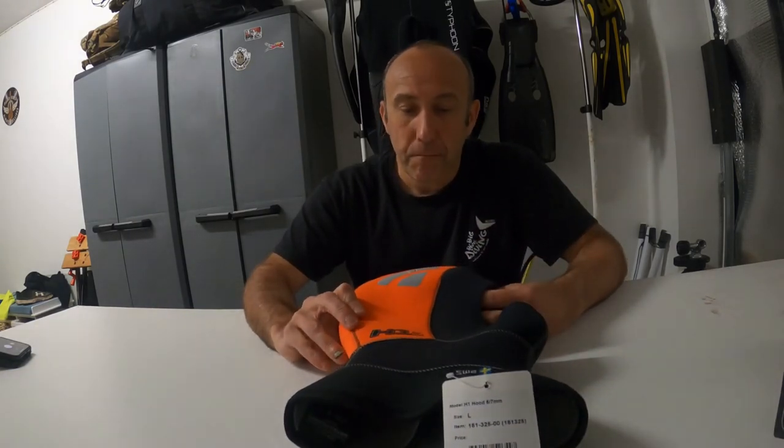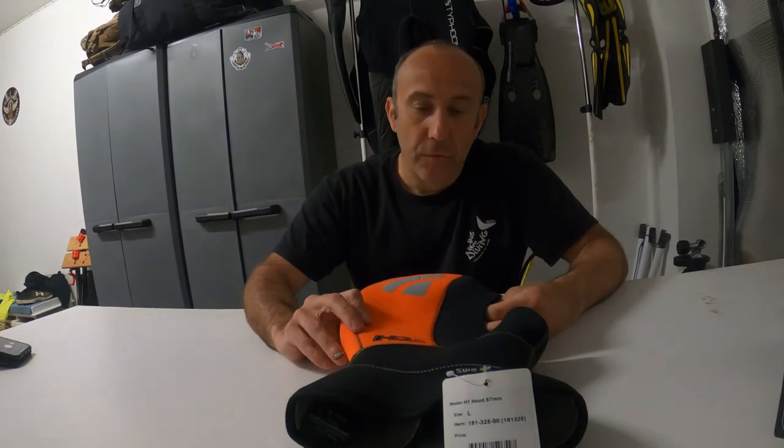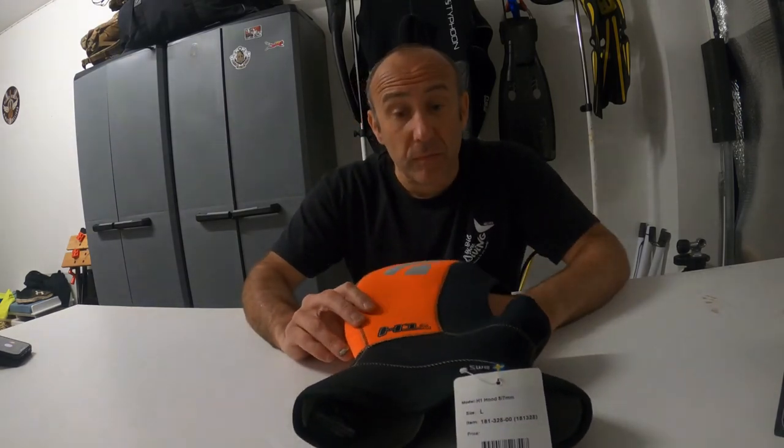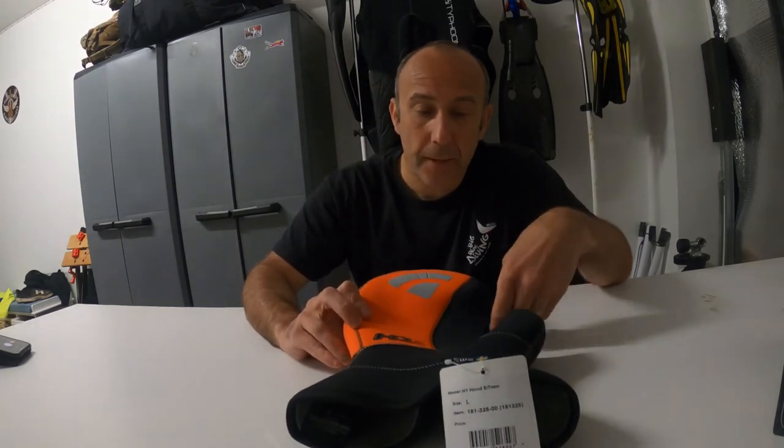So yeah, that's a quick review of the Waterproof H1 7mm. I just did this video in case anyone's thinking about it or has seen it online and is wondering whether to get it or not if they're looking for a new hood. Short review, and hopefully I'll be testing it soon when we get back in the water. Thanks for watching — if you liked what you watched, give us a thumbs up, it's much appreciated. And as always, safe diving.